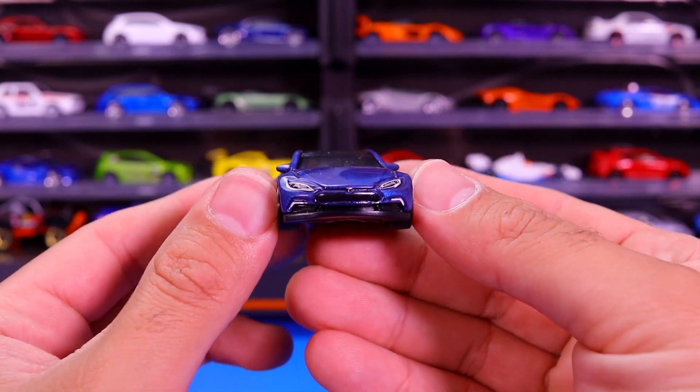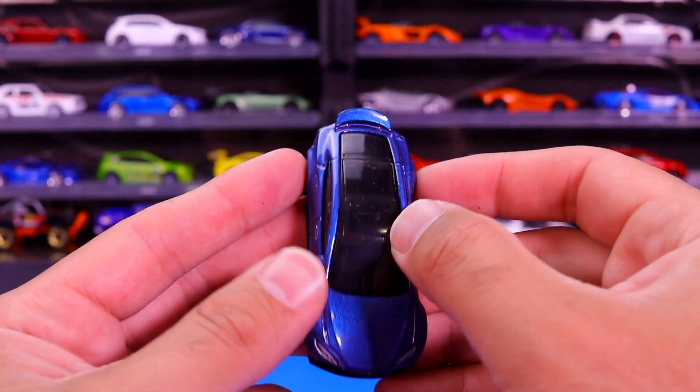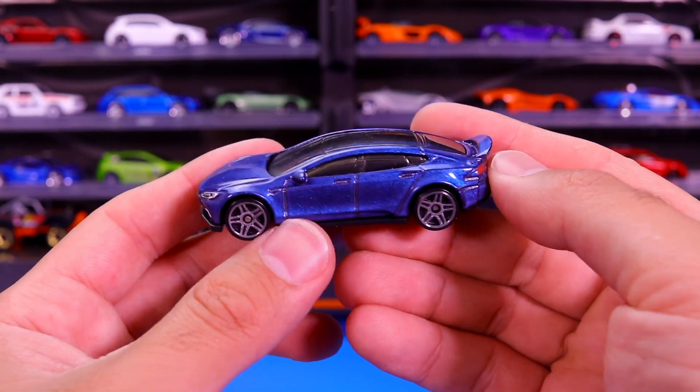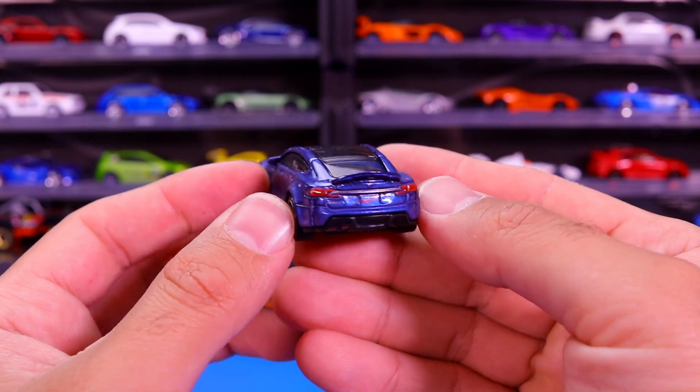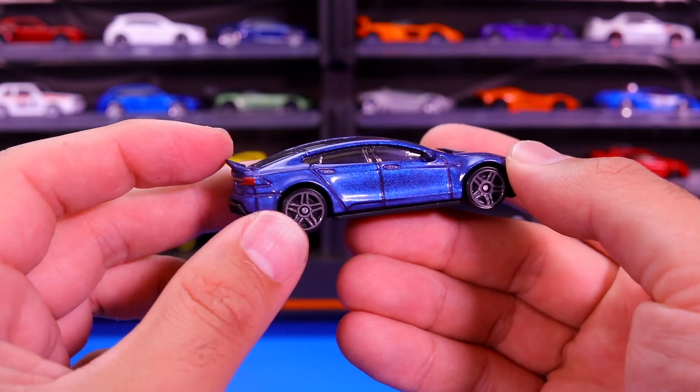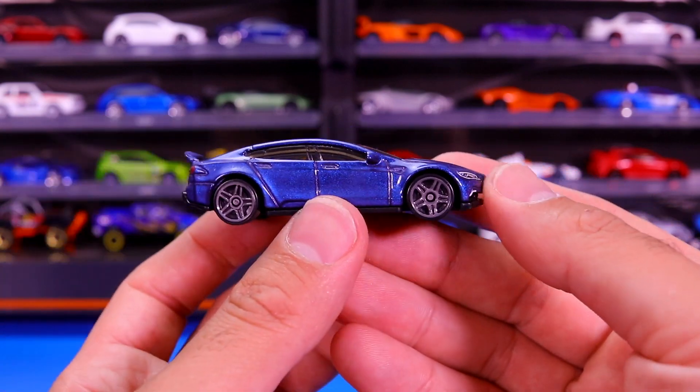Nice looking tampo work on the front of it. And we go down to the roof line — you can see that open clear roof right there. There it is from the side. Good looking tampos on the back as well. We've got the raised spoiler on there too — that's a kind of an interesting touch to it.